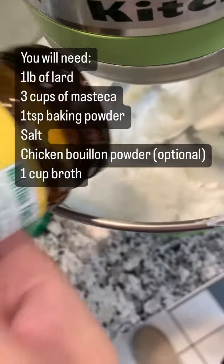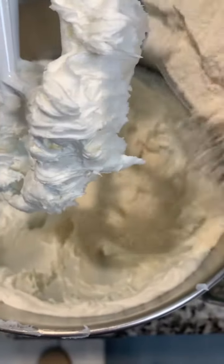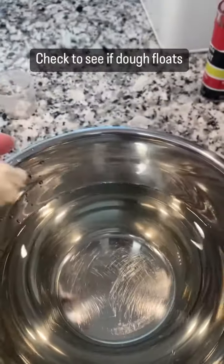We're going to make our dough with the lard, masa, baking powder, salt, a little chicken bouillon powder, and then about a cup of broth, give or take. We're trying to get a smooth peanut butter-like texture here.